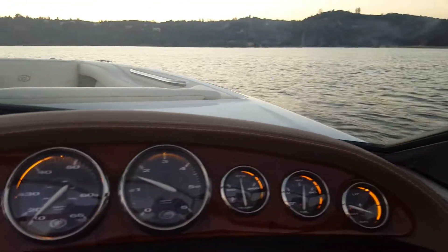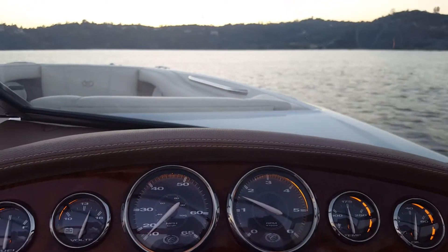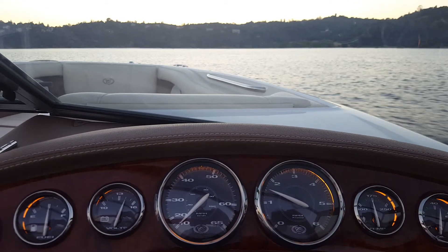Looks good. Boat runs fantastic. No issues at all. No hesitations. Runs fantastic.